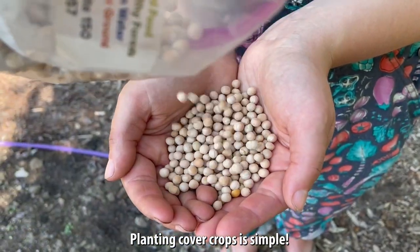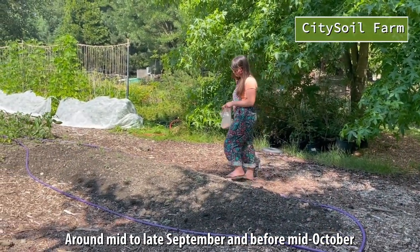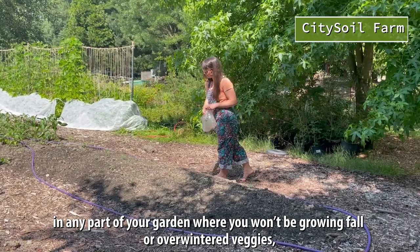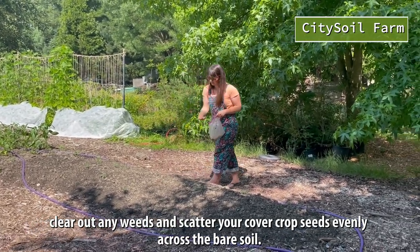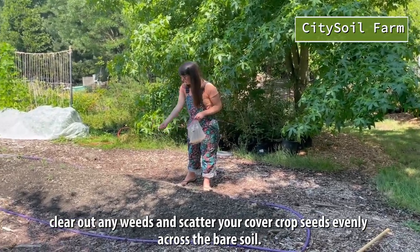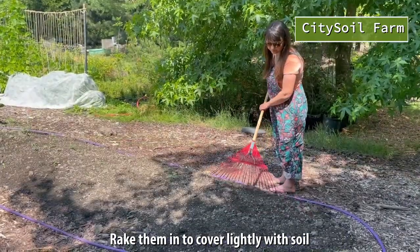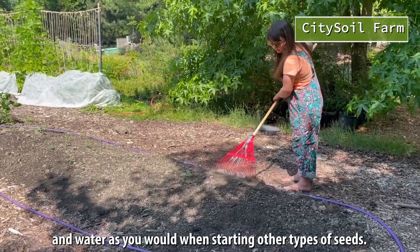Planting cover crops is simple. Around mid to late September and before mid-October, in any part of your garden where you won't be growing fall or overwintered veggies, clear out any weeds and scatter your cover crop seeds evenly across the bare soil. Rake them in to cover lightly with soil and water as you would when starting other types of seeds.